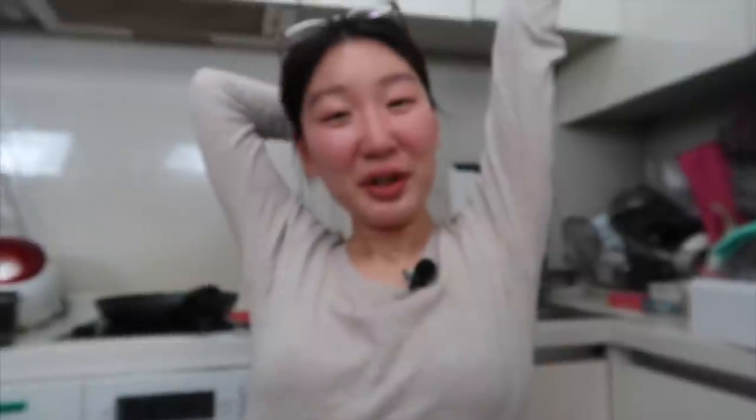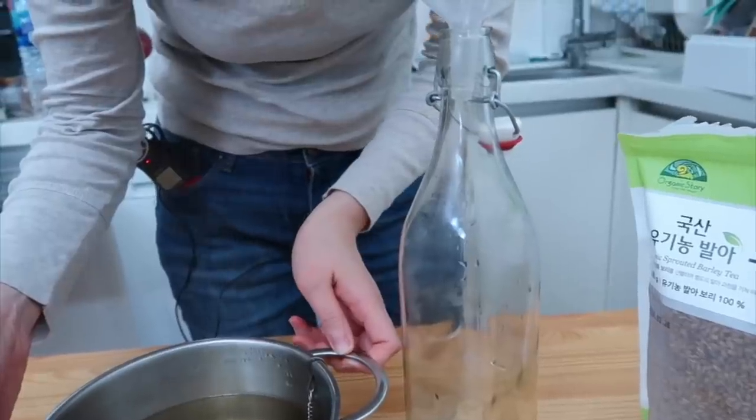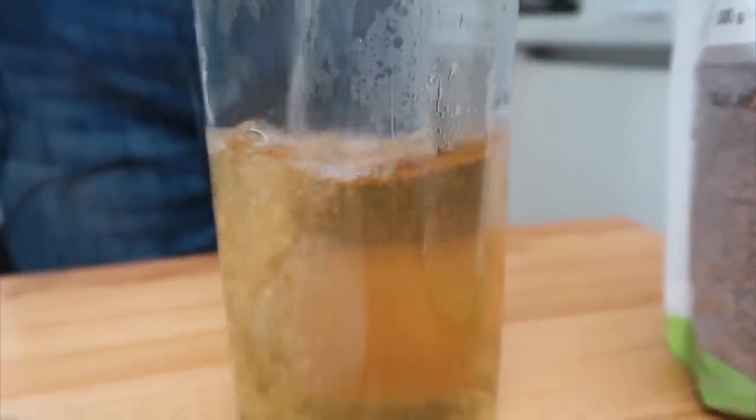We Koreans drink tea like water. Boricha — this is the number one drunk tea in Korea. Growing up, my mom would boil a lot of barley tea and put it in a big container and we would have that in the fridge all the time, drinking it instead of water. This is 100% organically grown barley. So we're gonna put it in this little restaurant-type base. This is the color of the barley tea.